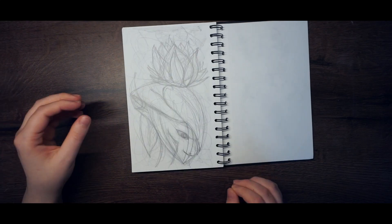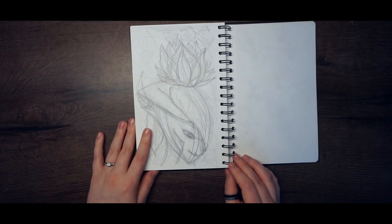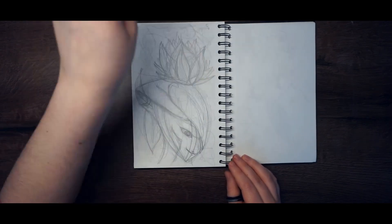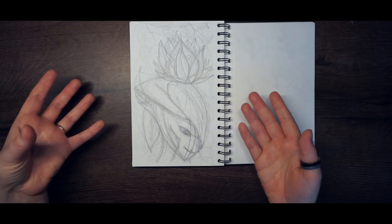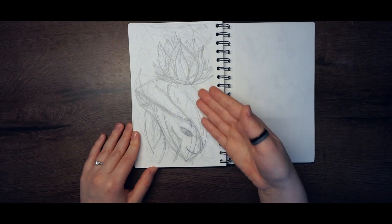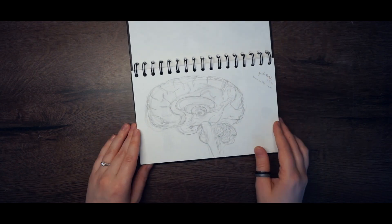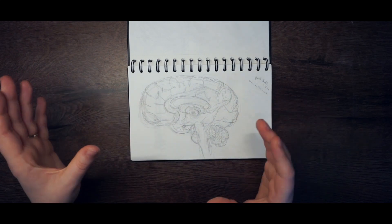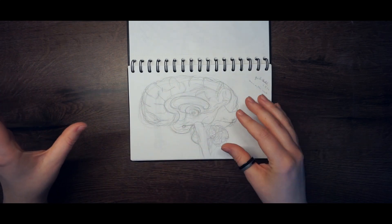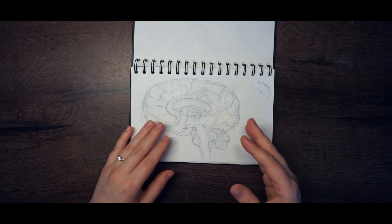Here I wanted to draw some things I saw again — I can't even recognize what this is anymore, maybe a little tree branch. Then I used a pencil and just made random marks and tried to find a face or something in them, which led to this one. Then I saw — well, I had a poster of a brain on the wall because I was studying psychology, and I wanted to draw it instead of studying.